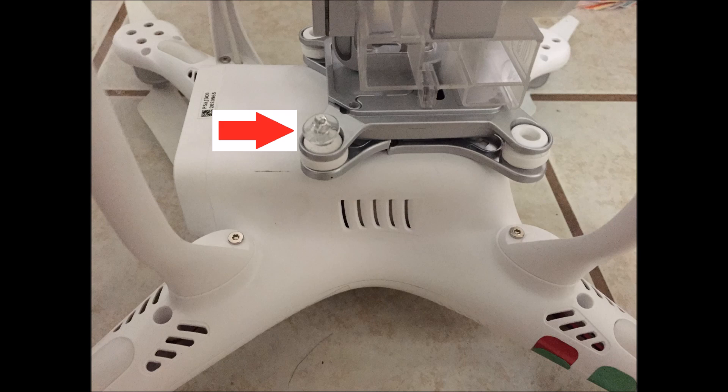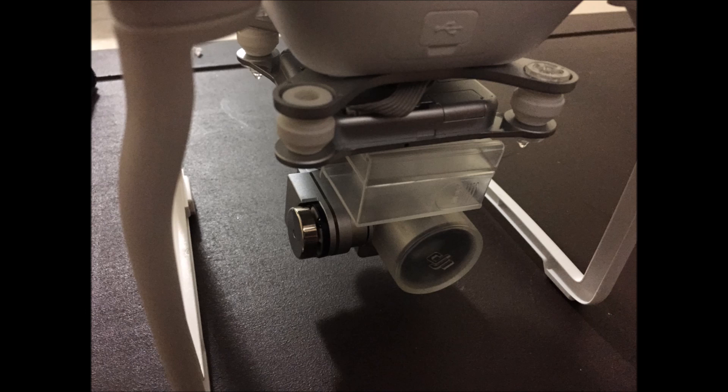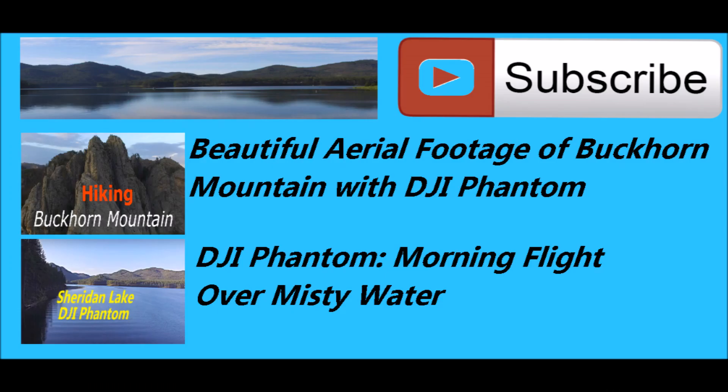And you should be all done! If you found this information to be helpful, I'd really appreciate you liking this video. And if you have some more time, check out a couple of my better DJI Phantom flights.